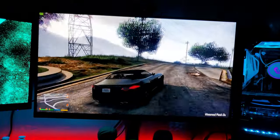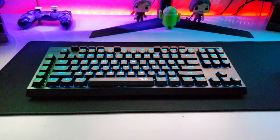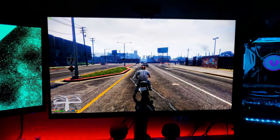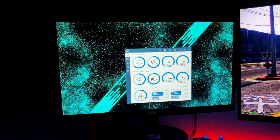So for a budget AIO, the VetroLurker is decent. The looks are astonishing — it's going to look great in absolutely any case. If you're on a budget looking for a liquid cooler, you should absolutely consider this one. It'll cool your processor and it looks great. That's going to be it for this video — please make sure to leave a like and a comment down below with your thoughts, and I'll see you guys in the next video. Thanks for watching.